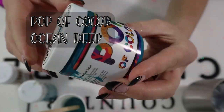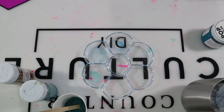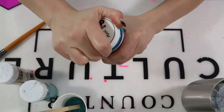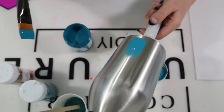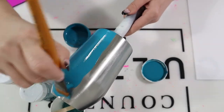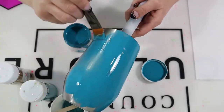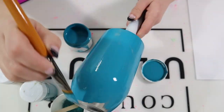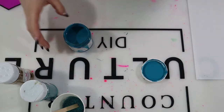My glitter adhesive is going to be Ocean Deep from Pop of Color Paint. I've learned that it's a lot easier to apply this paint with a moistened tip. So I put my paintbrush inside some room-temp water and wiped it down. Then I applied the paint all around the tumbler with that moistened tip, making sure to get an even coat.